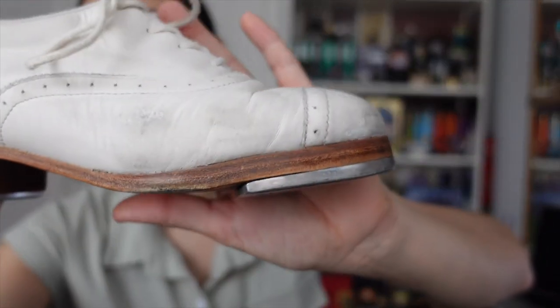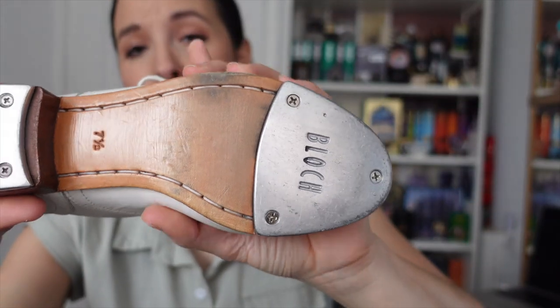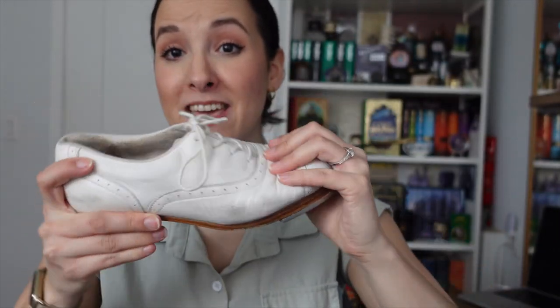If you're a beginner looking to start tap dancing, I would recommend these — the Bloch Jason Samuel Smith shoes. They also have a couple of different other Bloch options, but this shoe already comes with that double build. Build means how much wood is on the bottom — you can do single, double, triple, all that kind of stuff. The shoe comes with rubber and you can have Bloch put the rubber on. It comes with a nice big tap on the front and on the back, and they're pretty bendy for a thick shoe.